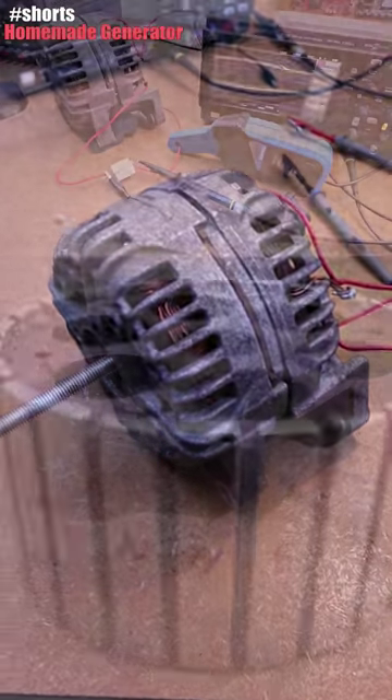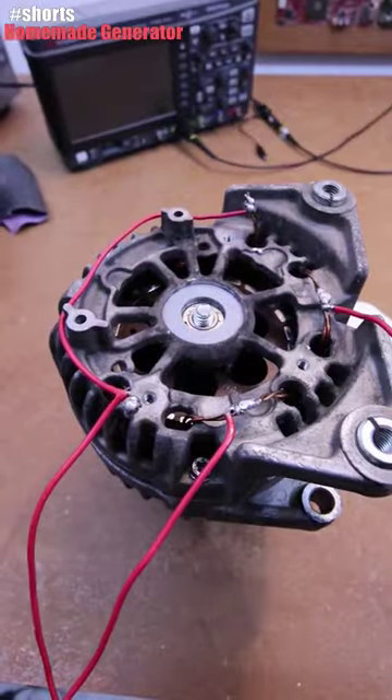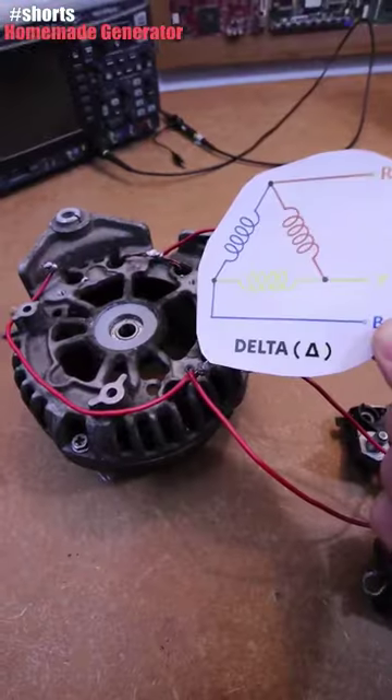I've just hacked a car alternator to be a generator. Let me show you inside. I've soldered this in a delta configuration — as you can see here, this is a delta.